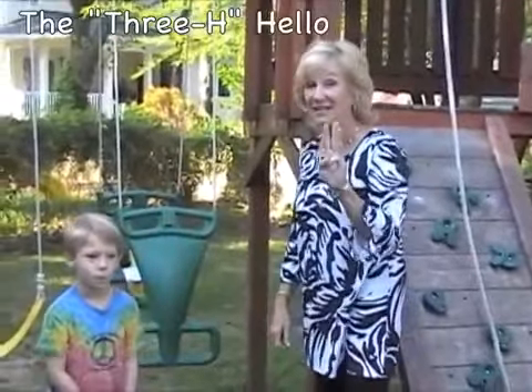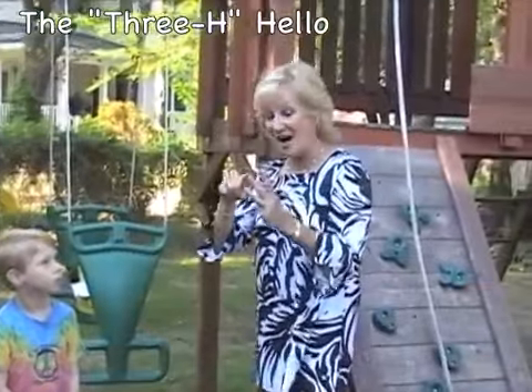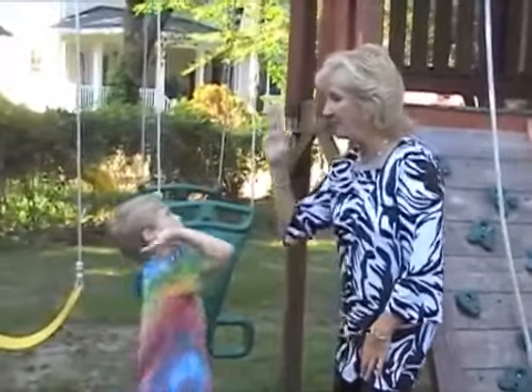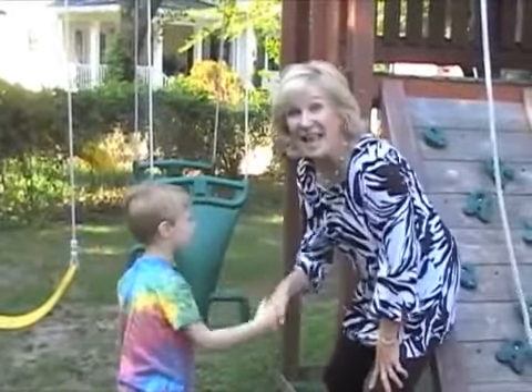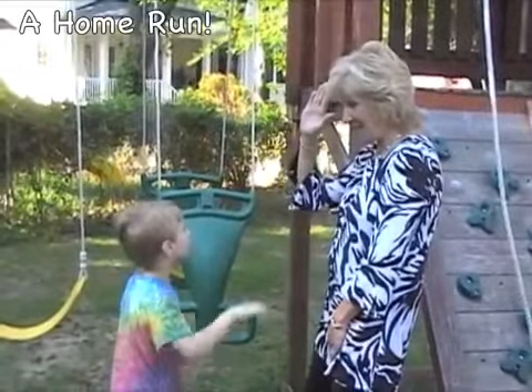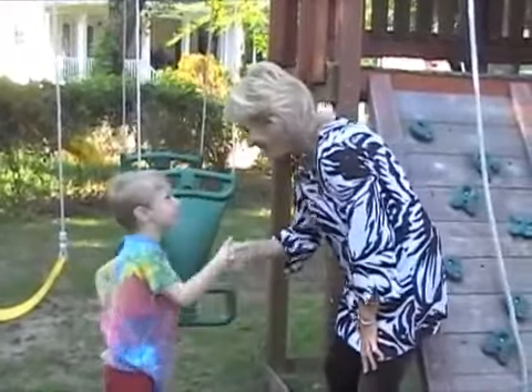The 3-H hello. The kids get to choose which one they want. They can have a high five, a hug, or a handshake. Or they can have a home run — that's all three: high five, hug, and a handshake. Good job.